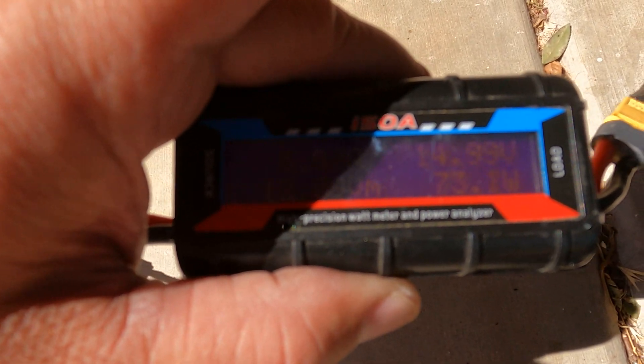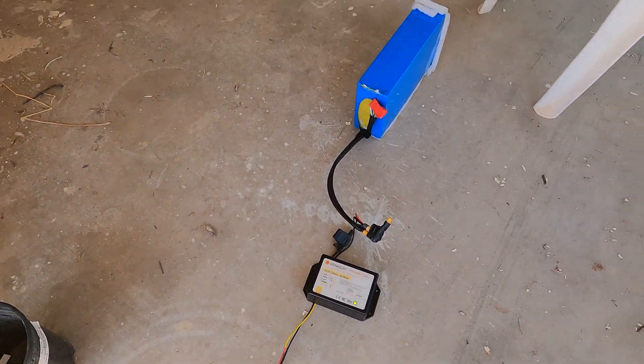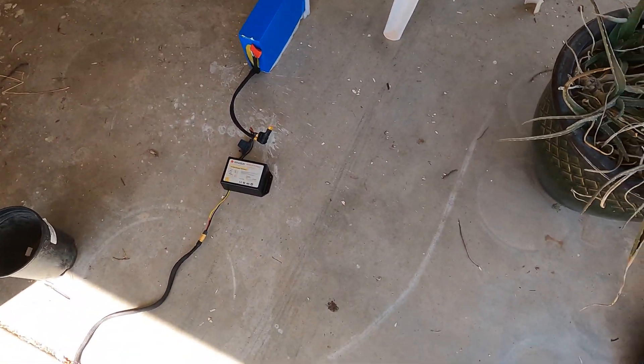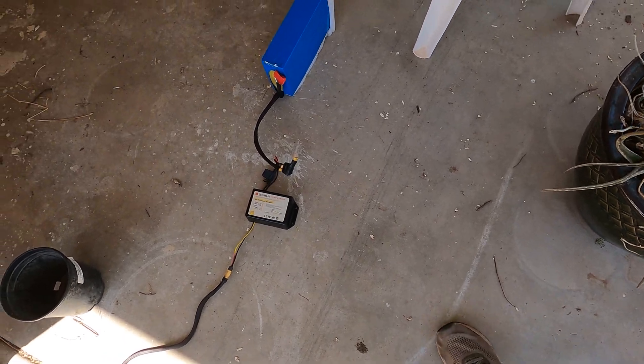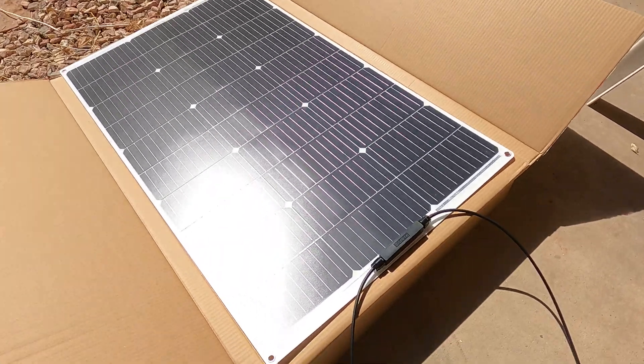Right now the solar panel is pulling about 74 watts before being converted over. This is an expensive one — it claims to have a 99% conversion rate on it.